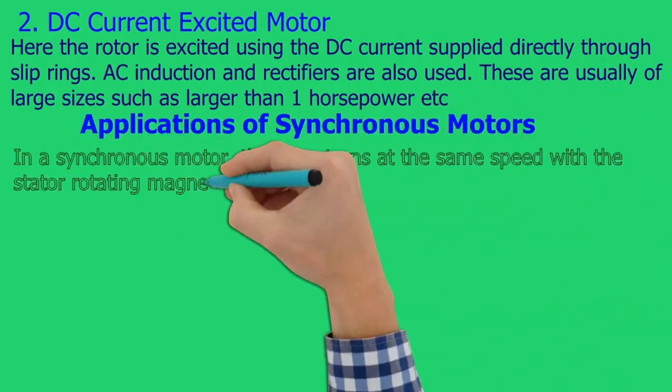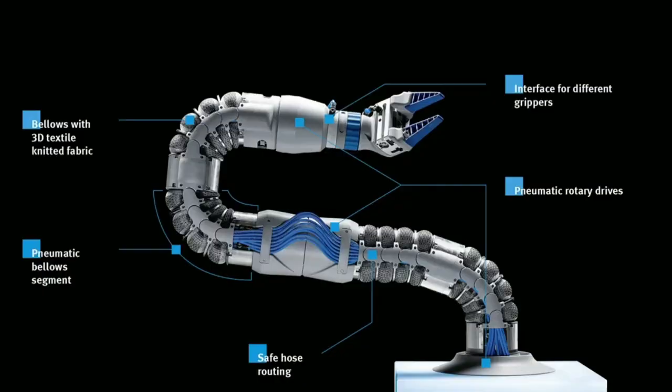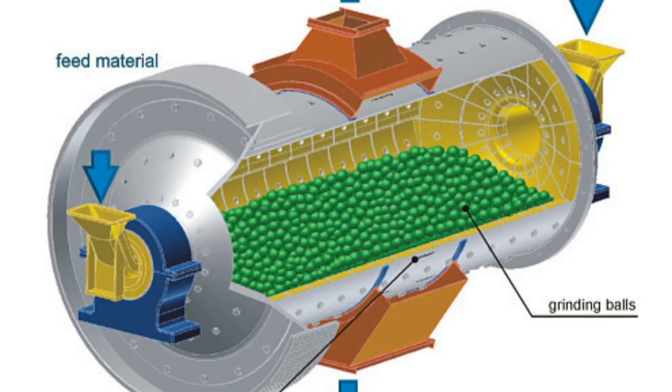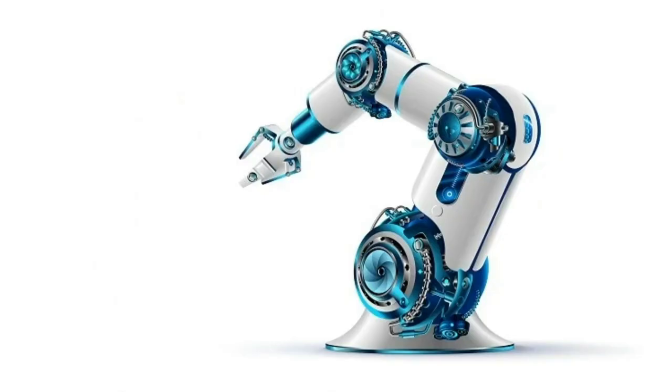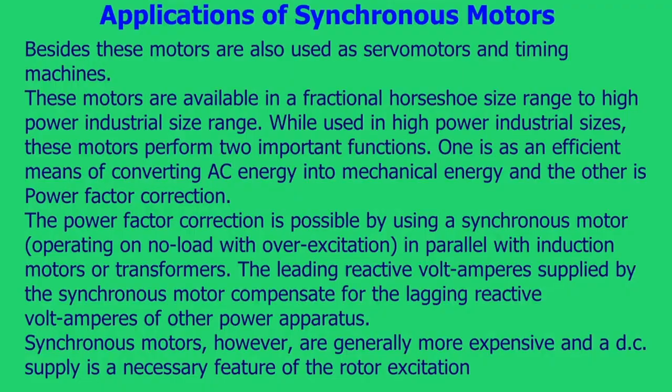Applications of synchronous motors: in a synchronous motor, the rotor turns at the same speed as the stator rotating magnetic field. Unlike an induction motor that relies on rotor slip to induce current and generate torque, in synchronous motors there is no induced current and subsequent rotor losses. They are used where precise and constant speed is required. Low power applications include positioning machines, robot actuators, ball mills, clocks, record player turntables, servo motors, and timing machines.